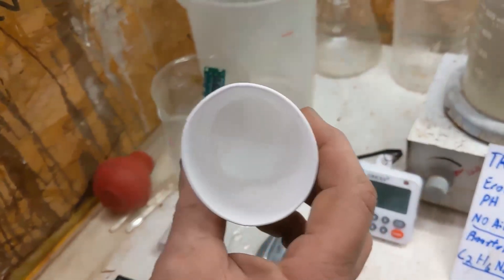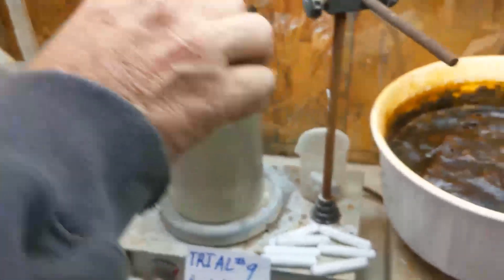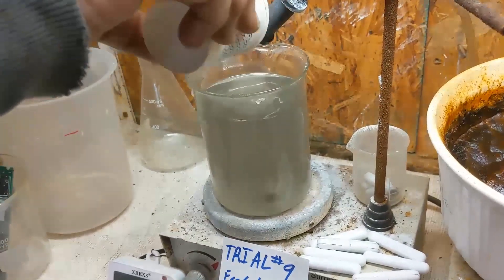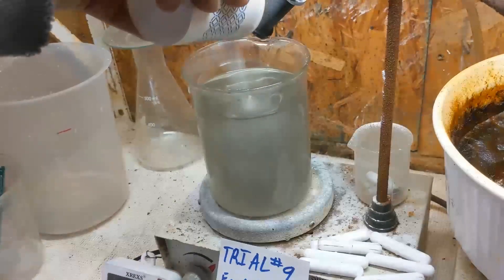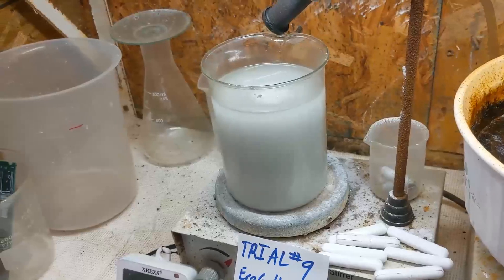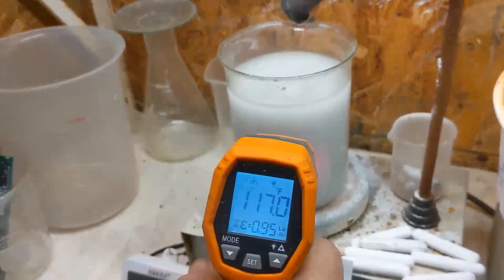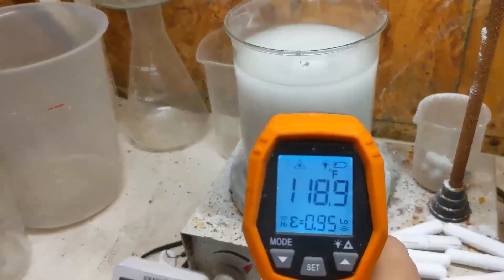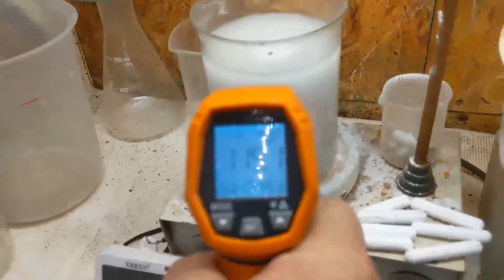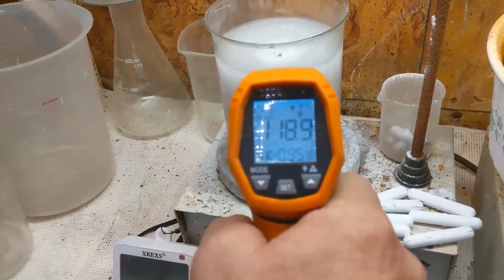This is the sodium percarbonate. You'll notice the dissolved oxygen right away — you can even hear it. It's not like oxygen too — it turned it all foamy white. Our target temperature is 120, plus or minus 5 degrees. We're pretty darn close — we're reading 119.